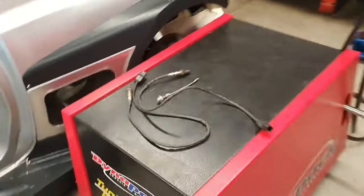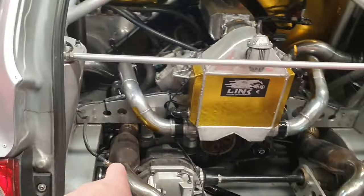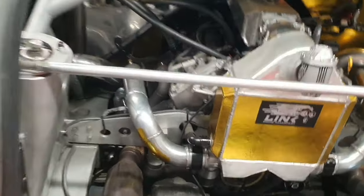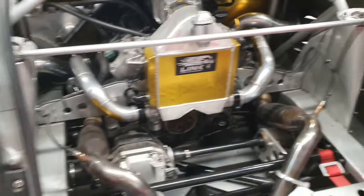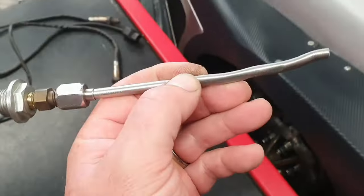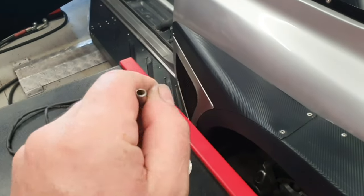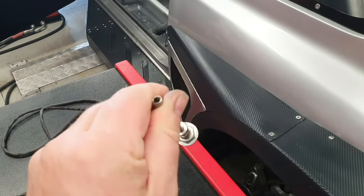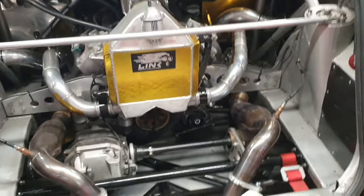I'm going to put some more sensors on the ports we put on the exhaust earlier - the ones actually onto the manifolds. I made this up this morning: an exhaust manifold pressure sensor adapter. We just put a pressure sensor onto here via some silicone hose, and then we'll know what's happening with back pressure from the turbos - to tell us whether the turbines or the exhaust system are too small.